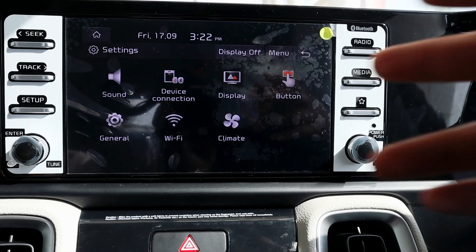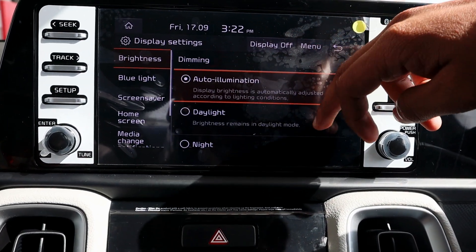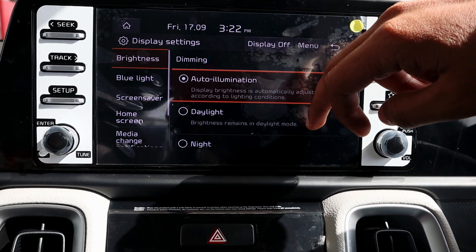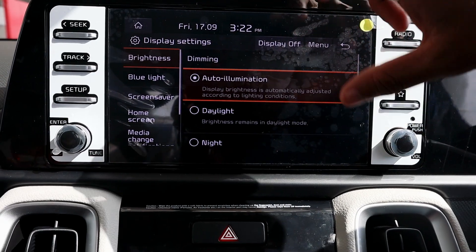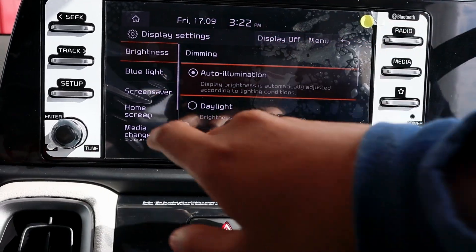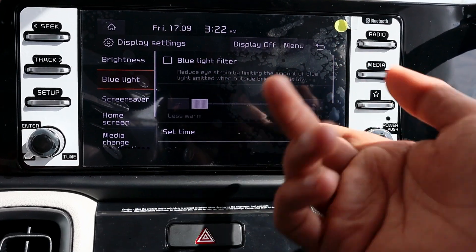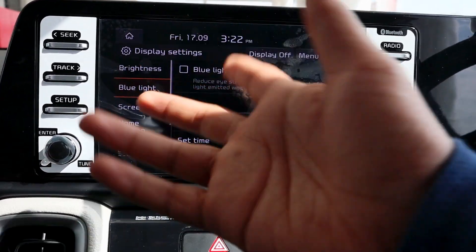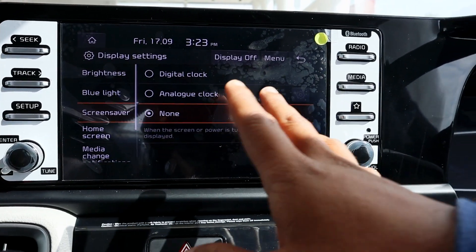You will also get the device connection option here, showing whatever device is connected. In the display settings, you can change the theme between daylight and night mode. In night mode the brightness is reduced and it works with a dark theme. You can also see the blue light filter, which is a very good feature, and a screen saver option is available as well.